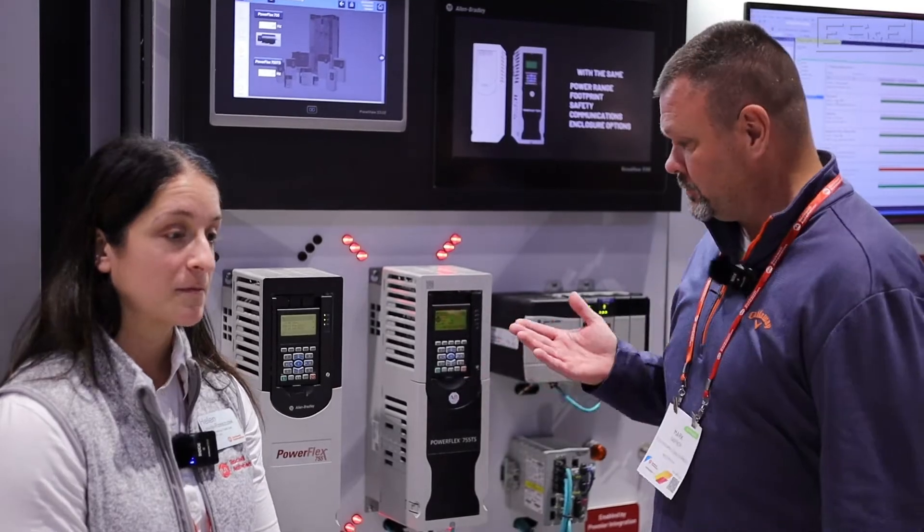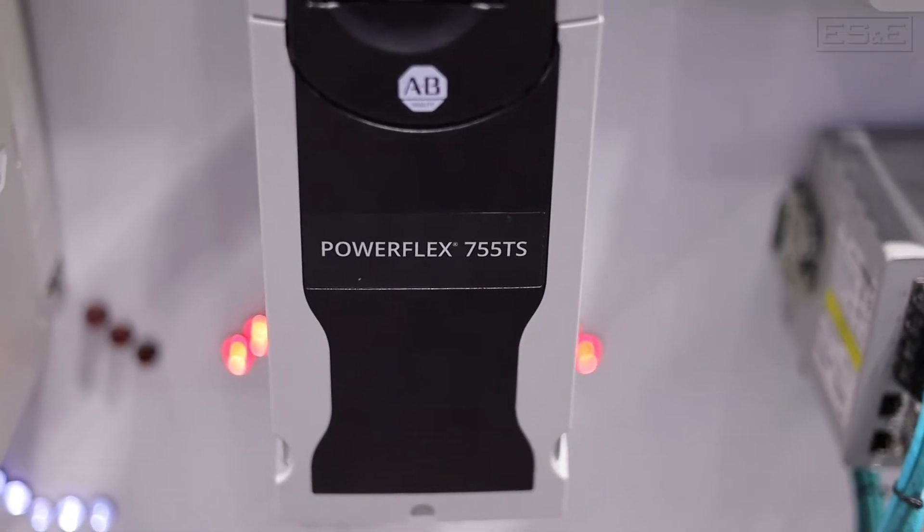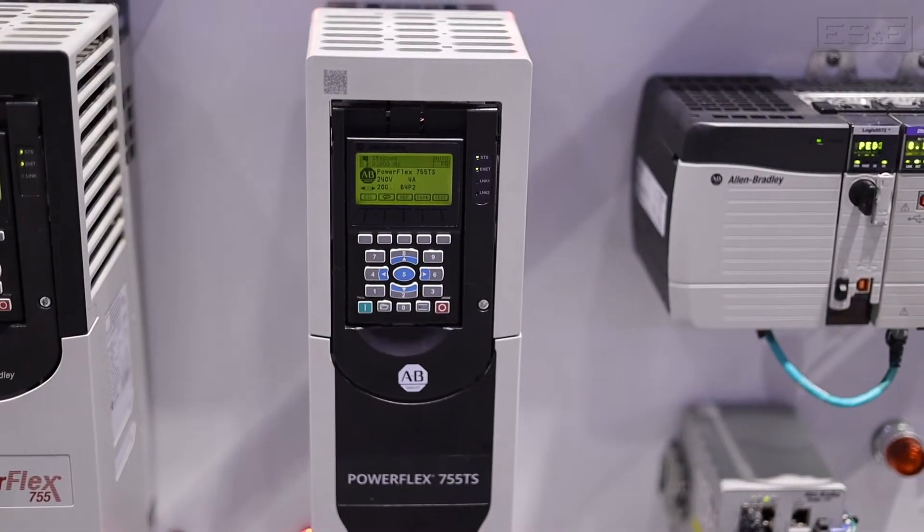My name is Mark Garner, I'm with Electric Spy and Equipment. I'm here with Helen from Rockwell. She was the primary engineer on the new Powerflax 755TS. Helen, could you tell us a couple features about this?